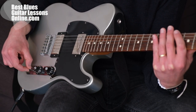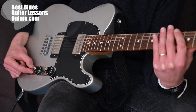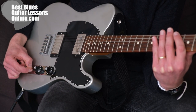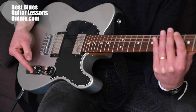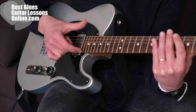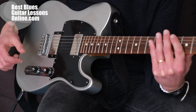This is a three-way selector, also called a toggle switch. Three-way means that we can select it in three different positions. The position I'm selecting right now selects the pickup that is closest to the neck — the neck pickup — which gives a warmer and brighter sound.